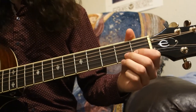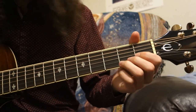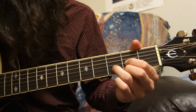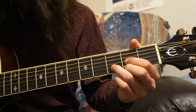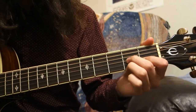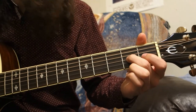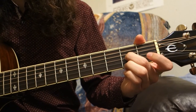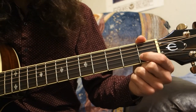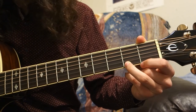The last chord we'll need is the D7 chord, which is very similar to the D chord but with one different note. Put your middle finger at the 2nd fret of the G string, your 1st finger at the 1st fret of the B string, and your ring finger at the 2nd fret of the E string.